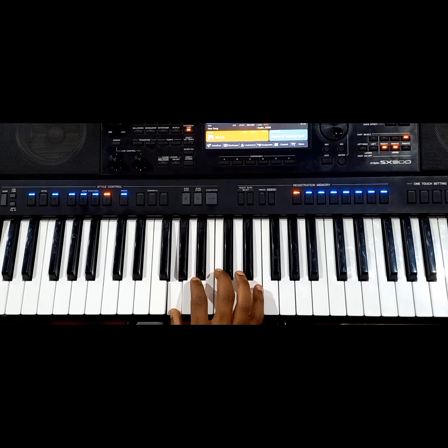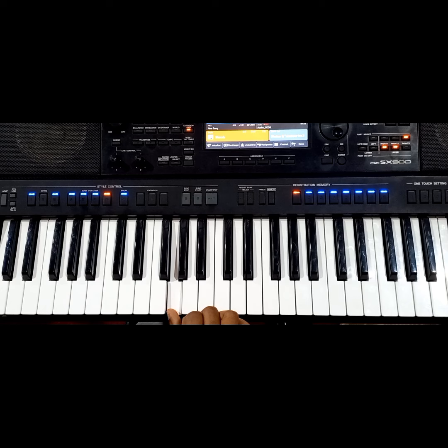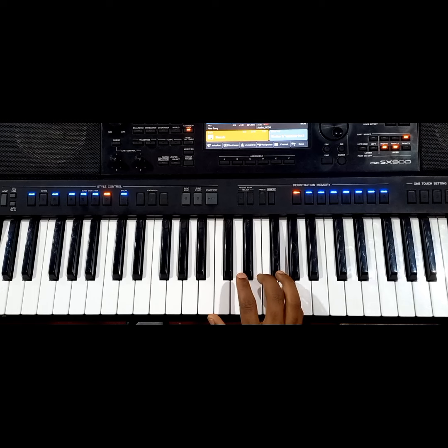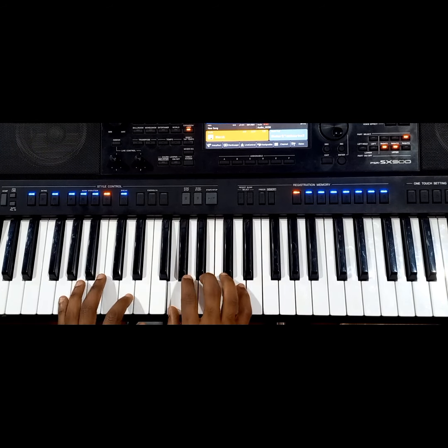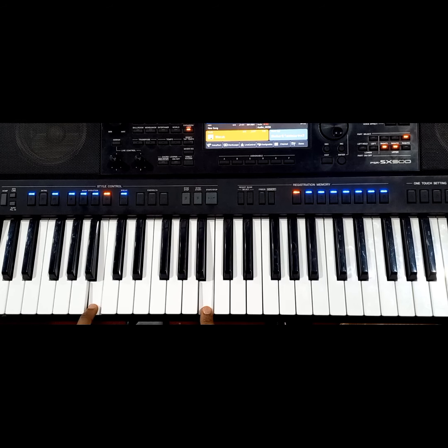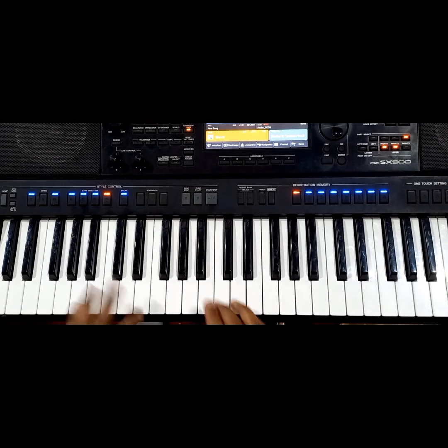Let me play it slowly so that you can follow. G is your number one, A is number two, B is number three, C is number four, D is number five, E is number six, F sharp is number seven, and back to number eight — that is G.